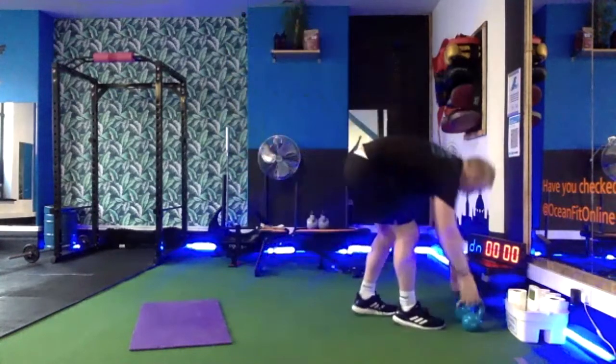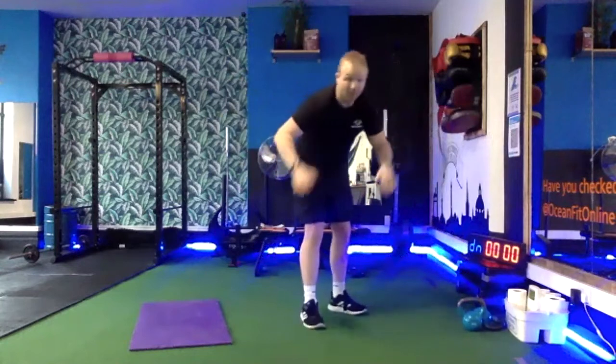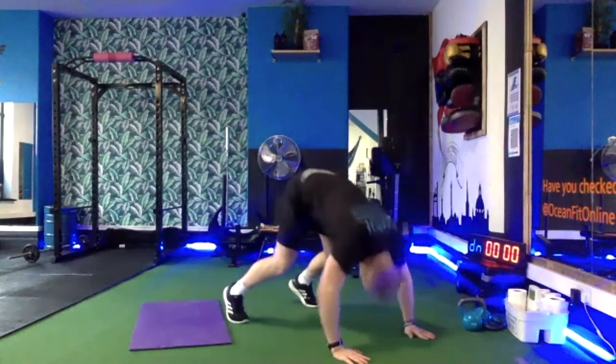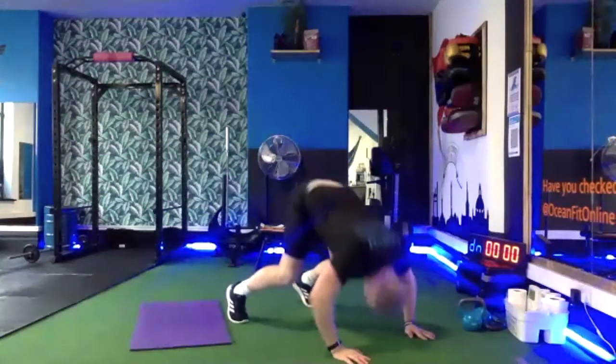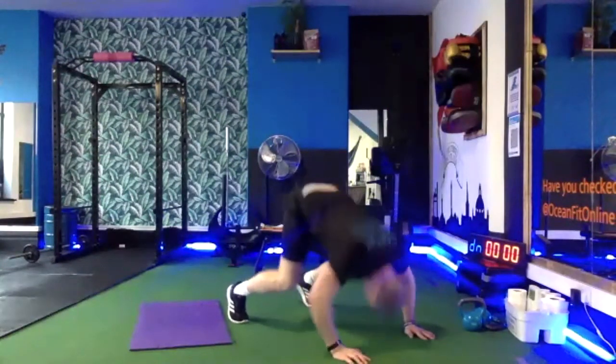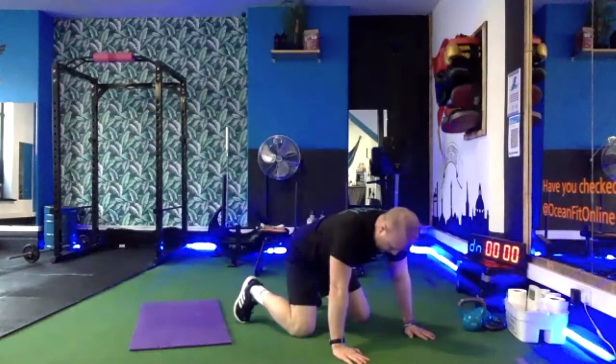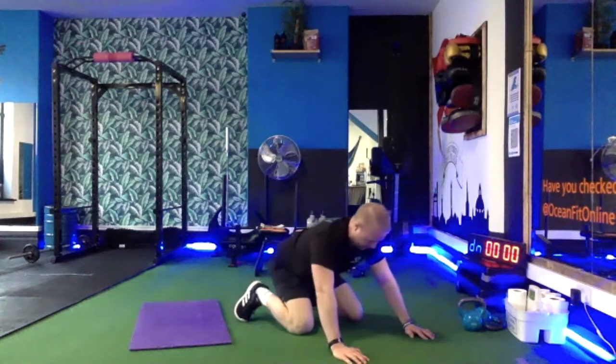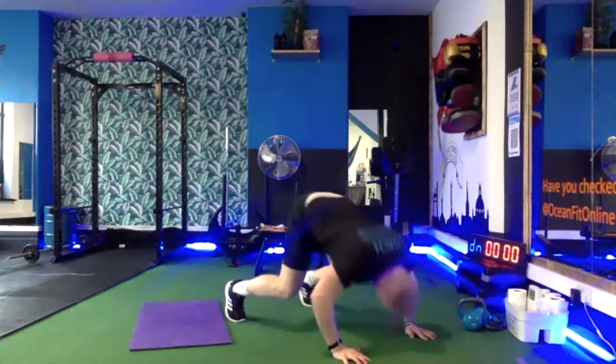Nice, well done — 10 press-ups. You want to be upright for this still, not normal press-ups guys. Five more then, a sip of water. One more. A drink of water there guys.